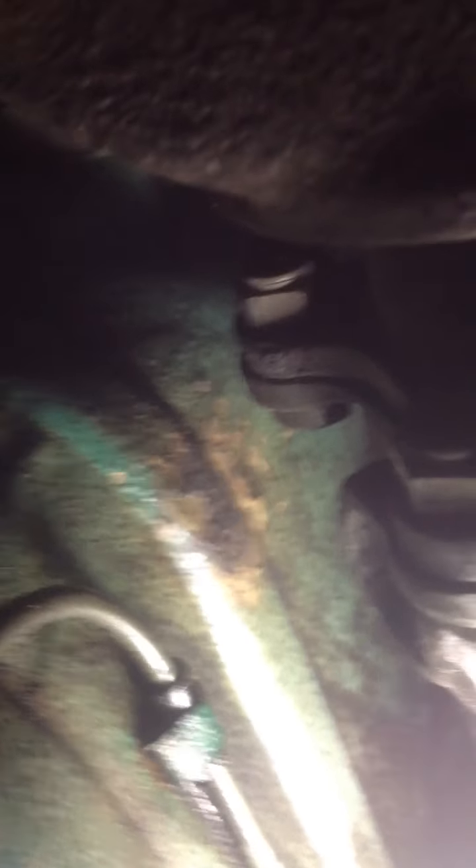Everything looks good back here. Here's the drive shaft that I was having so much trouble getting disconnected. I ended up putting new bolts on the drive shaft. I'm just showing you guys everything in case you see something I did wrong.